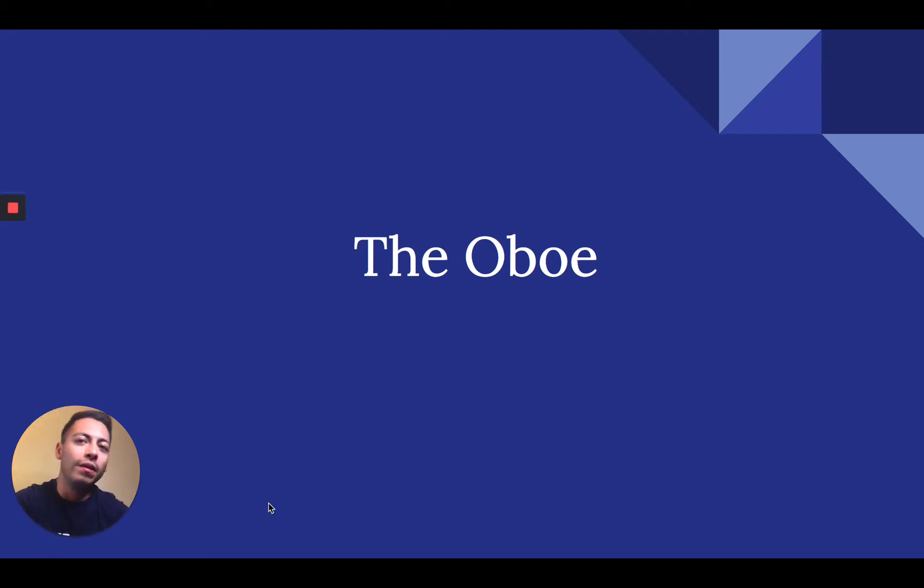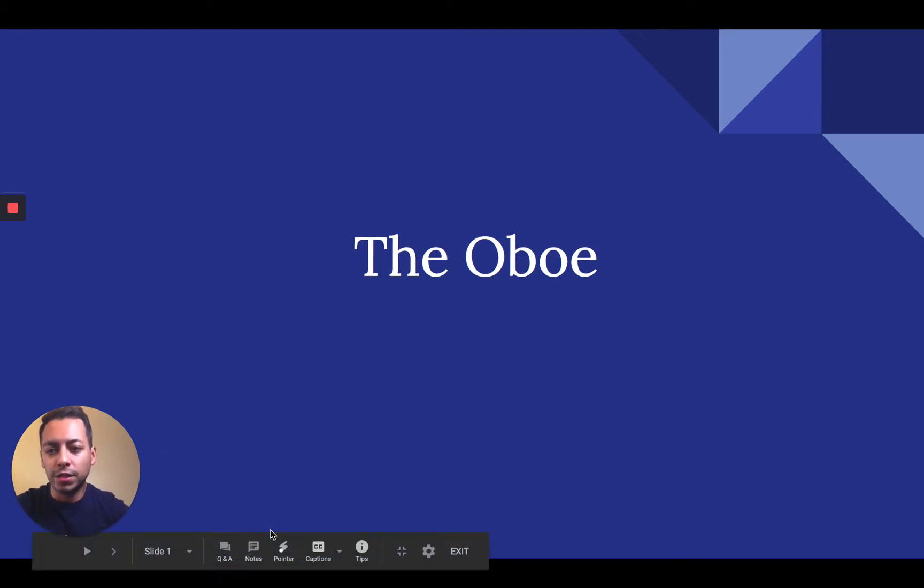Hey everyone, I am Mr. Corpus. I'm one of the band directors at Paredes Middle School and today I'm going to be going over the oboe. This is just going to be a brief introduction for people who are interested in the oboe — it'll give you somewhat of an idea of what it is. So let's go ahead and get started.